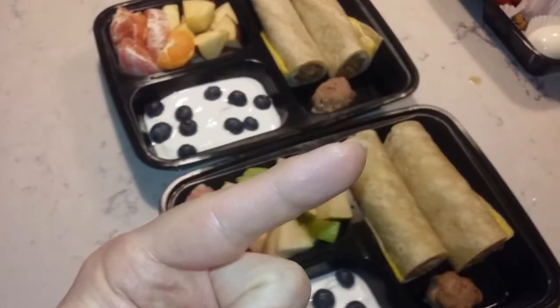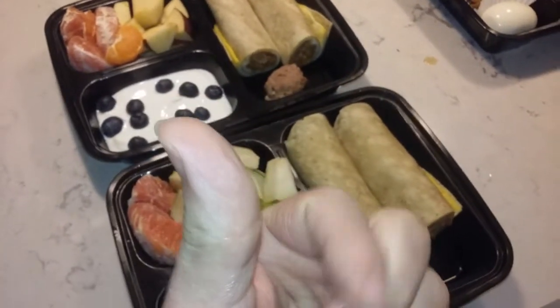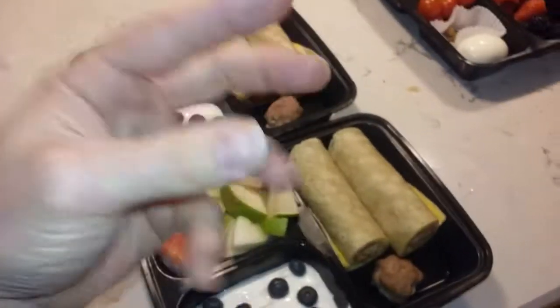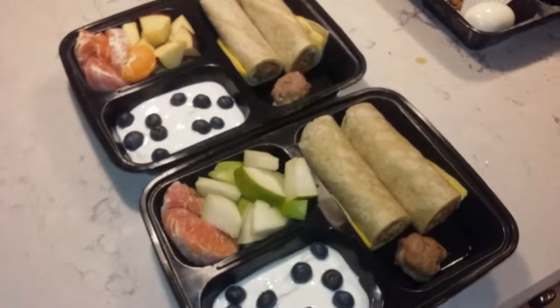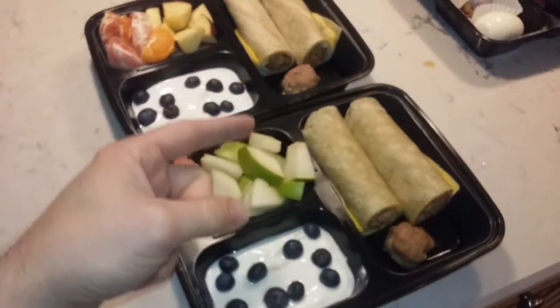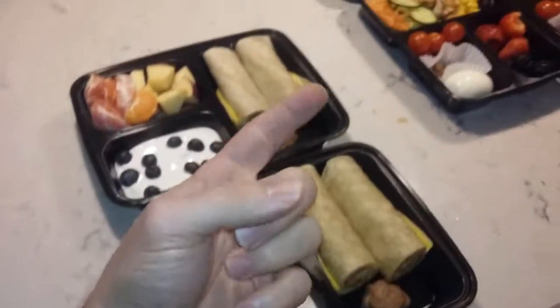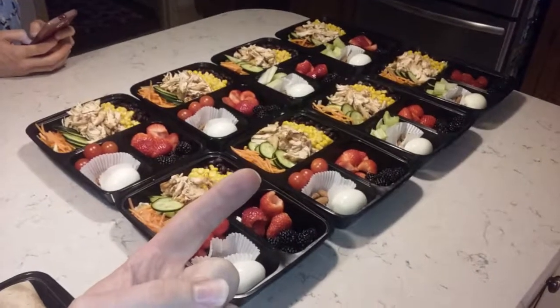So that's week five breakfast bento box healthy living. All the information is going to be down below. Go ahead and subscribe right here if you haven't, and look at all those other wonderful meal videos right up here. Give a thumbs up, like it, subscribe — all that wonderful stuff. Thanks for watching, have a healthy life, enjoy your week. See you next time for week five lunch — sneak preview coming up next!